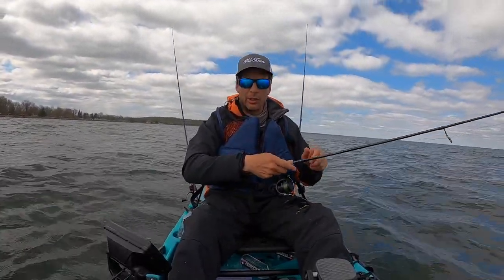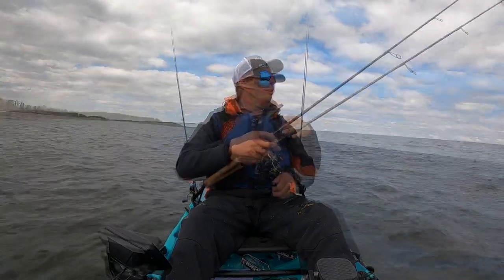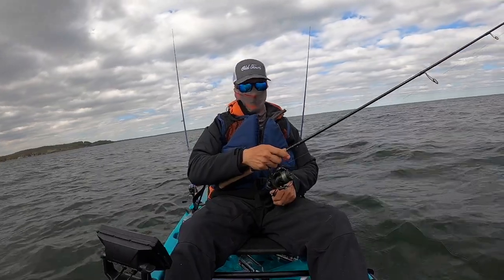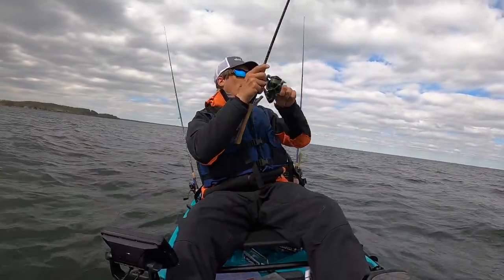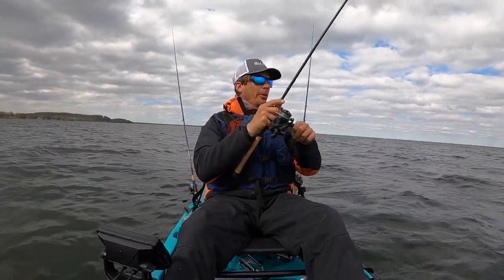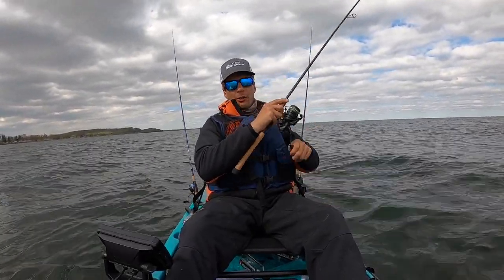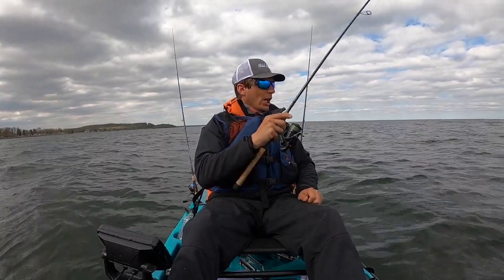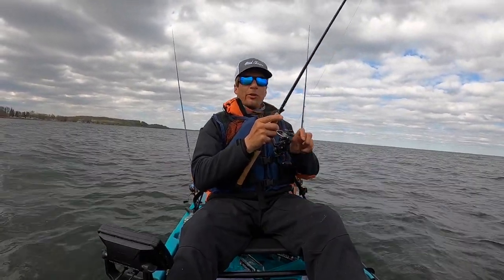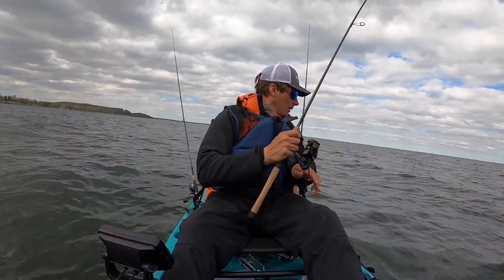I've got a couple fish underneath me right here. There are these big flats and you just kind of fan cast around them. There's no real break right here — like in a lot of lakes where the walleye come up and roam, there's no real break, it just goes flat. Just got another nice one — they're fun.